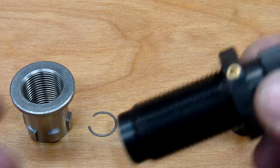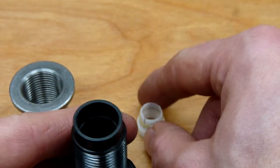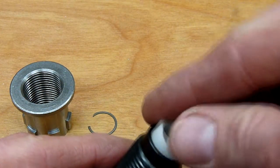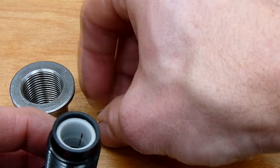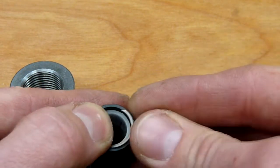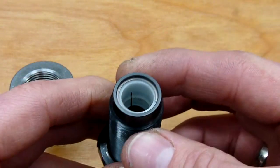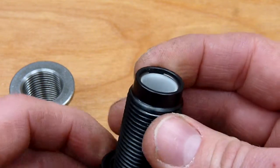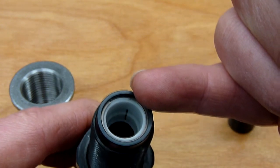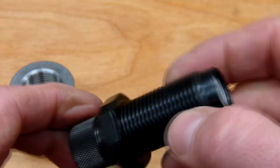What we're going to do is pick up the bullet feed die and first install the finger assembly. This is going to go in with the tension band facing inward — we're just going to pop that in. Then we'll take the circlip, start one end in, and push it the rest of the way until we hear it pop into place. Now the bullet finger assembly will not come out.